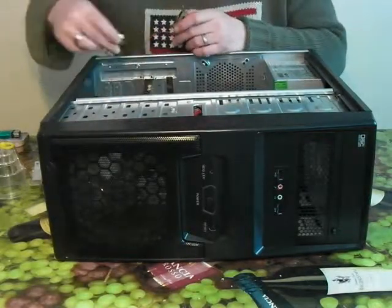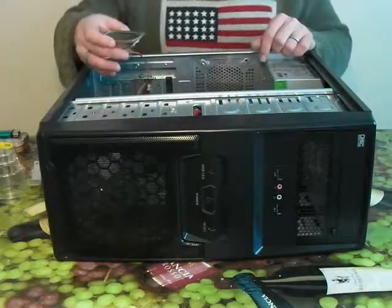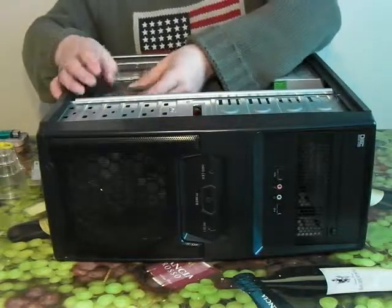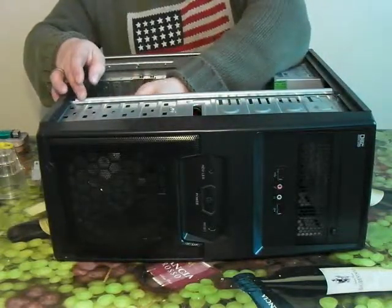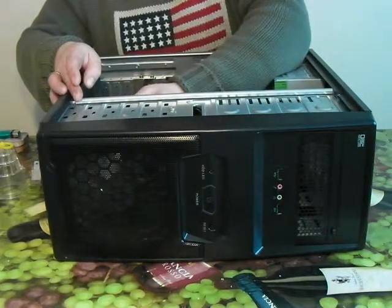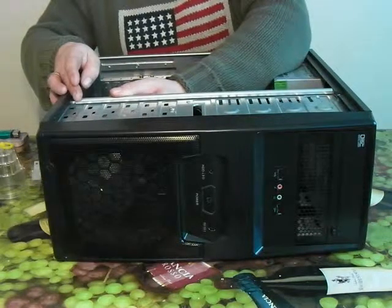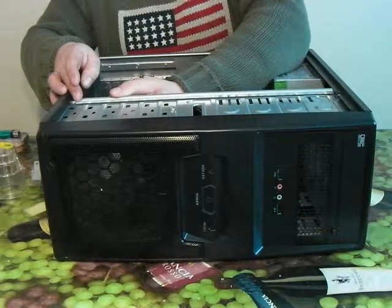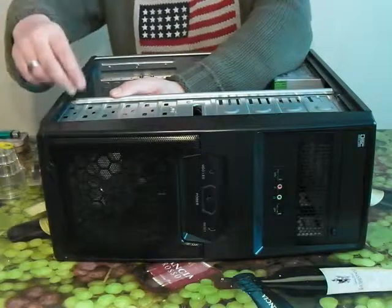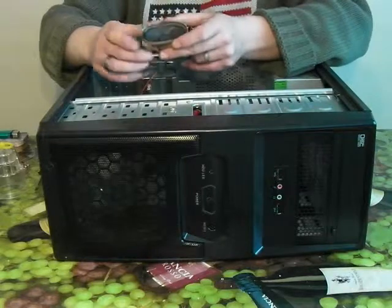Now where can I fit it on this case? I've found a space in the hard drive caddies — it should, all being well, just screw straight in. So let's try. Screwing it in is not an option, so instead I shall use zip ties.